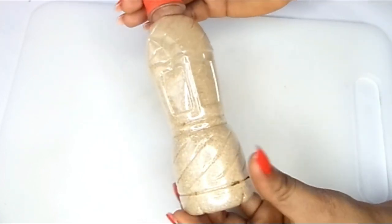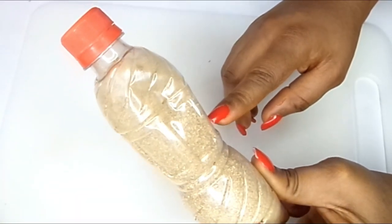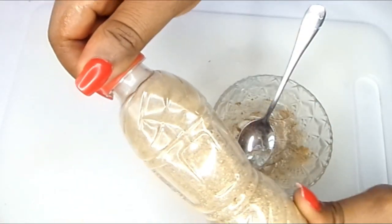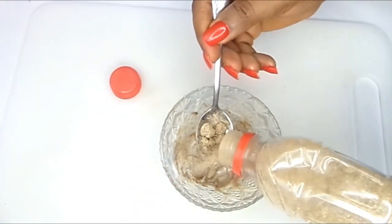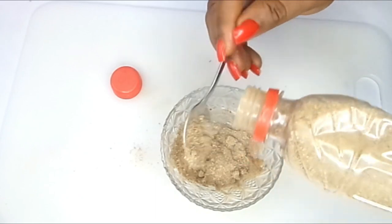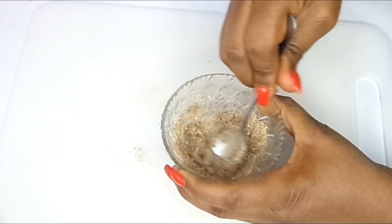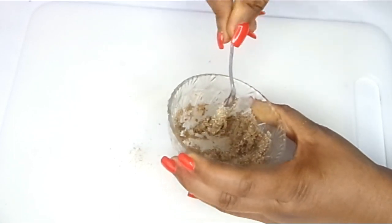After that is done we're going to be needing dry garlic also. You have to get your garlic, peel it, dry it, and then blend it — and you'll have your garlic dried. That is what is going to make this ingredient, this belly-burning cream, very very effective — a fat cells burning cream, very effective.